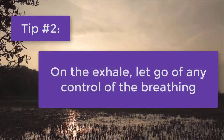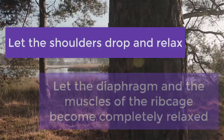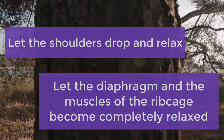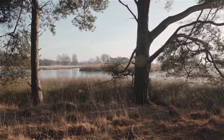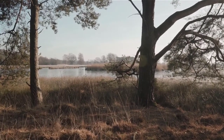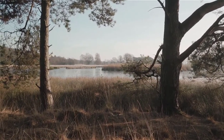So on the exhale, let go of any control of the breathing. Let the shoulders drop and relax, and let the diaphragm and the muscles of the ribcage become completely relaxed. Let's give this one a try — exhale gently through your mouth, and let the shoulders drop and relax, and let the muscles of the ribcage and the diaphragm just completely relax. Let go of any control of the muscles associated with your breathing.